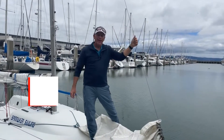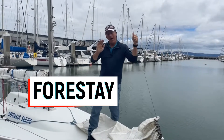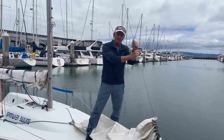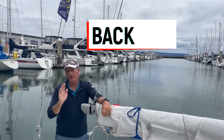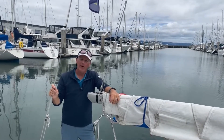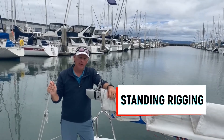This is the forestay. It attaches at the bow and to the mast, and it prevents the mast from falling backwards. It's also what we attach the jib to. This is our backstay — it supports the mast and keeps it from falling forward. It has other functions as well, but we'll cover that in another video. The shrouds and the stays together comprise what we call the standing rigging.